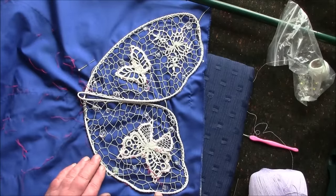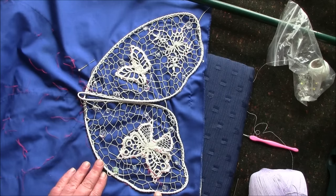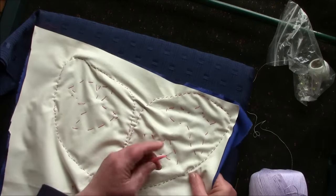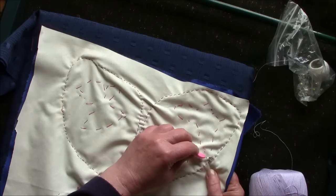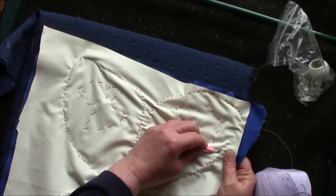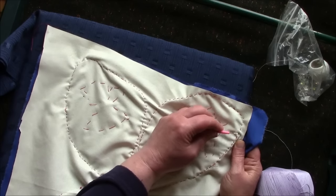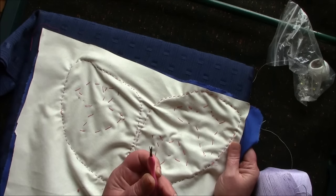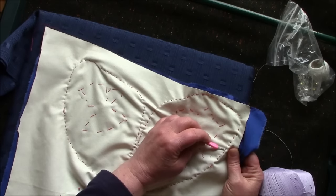I've sewn the lace onto the frame and now I need to release it. This is the best part because you're turning your work into a proper piece of lace by doing this. I turn it round and cut the thread that holds the lace down. One of these thread cutters is really handy because it stops you from cutting into the material with a pair of scissors, but a pair of scissors will do.